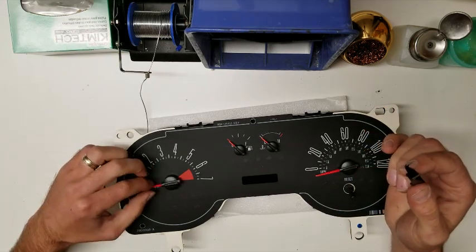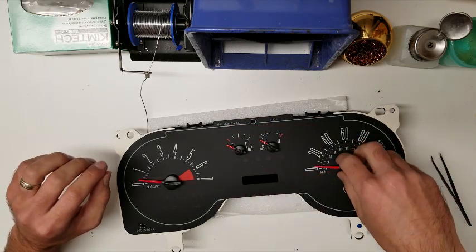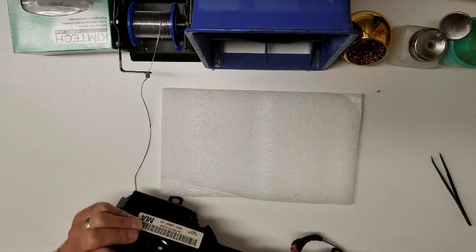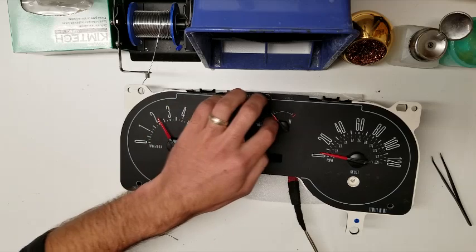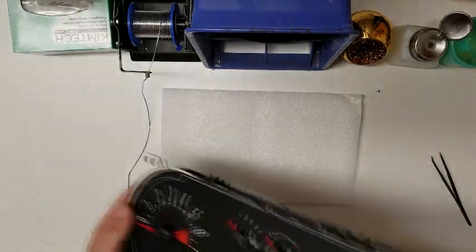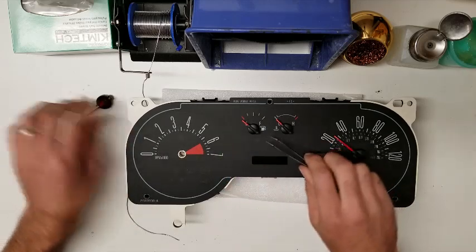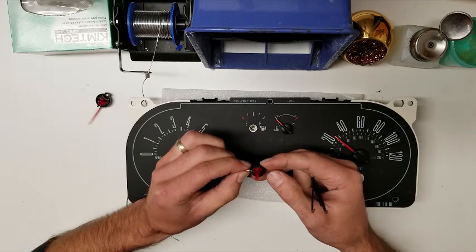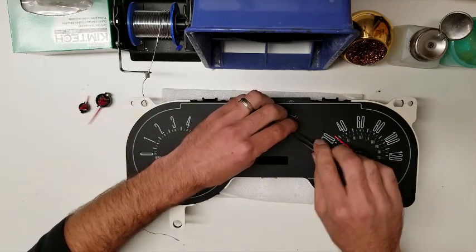I like to use a pair of tweezers to take the needles off. As you can see, they are pretty bad. Yeah, looks like none of them work. Just get up under there with the tweezers and they come right off. If you use a fork, there is a chance that you will break the black plastic off of the needle because of the way it's designed, so the tweezers get right under there without a problem.